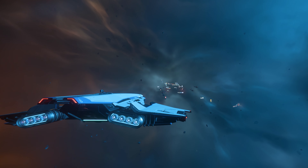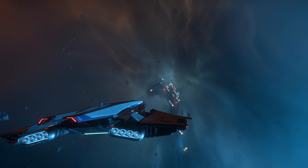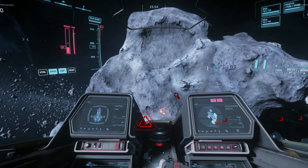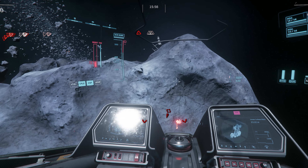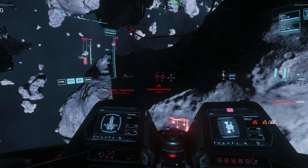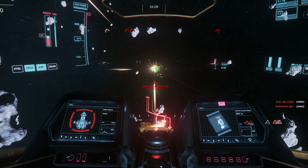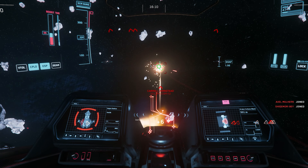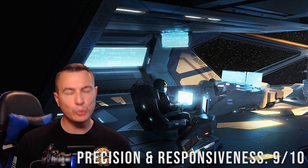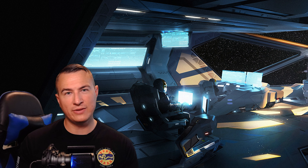Exploring the universe of Star Citizen often involves long journeys and precise navigation. The NXT Evo excels in this aspect as well. The smooth movement of the joystick ensures you can make fine adjustments to your trajectory, whether you're navigating an asteroid field or docking at a space station. The customizable buttons allow you to set up shortcuts for common actions like scanning, deploying landing gear, and managing your ship systems, reducing the need to navigate menus or use your keyboard. I give the precise performance and great tactile feedback of the buttons and hats a solid 9 out of 10.